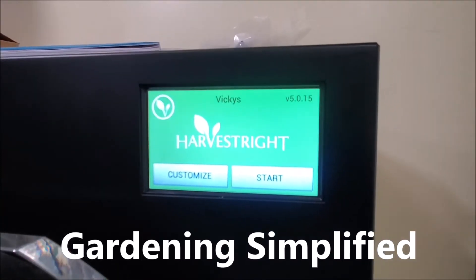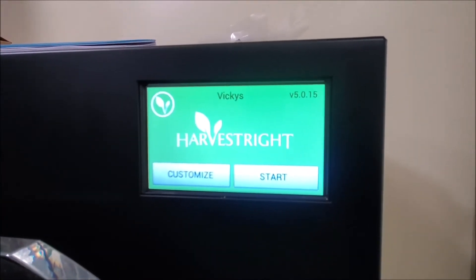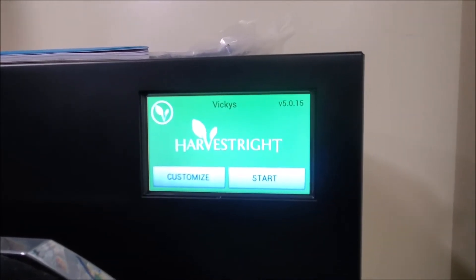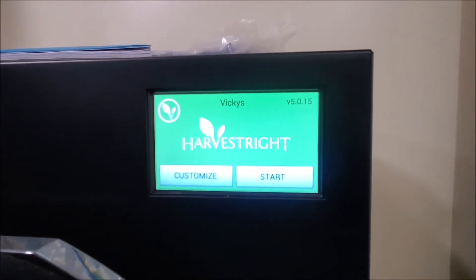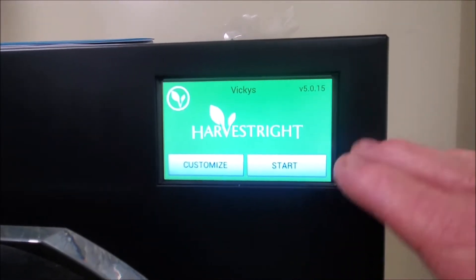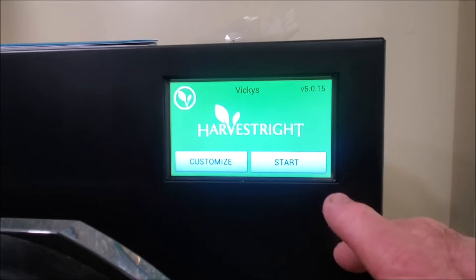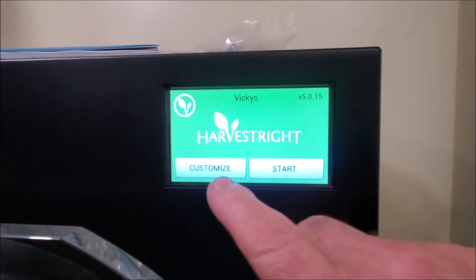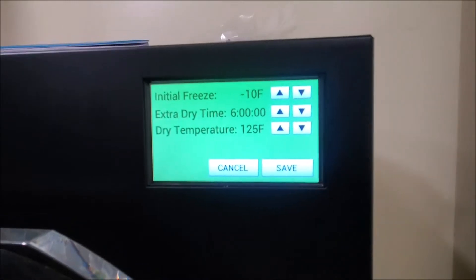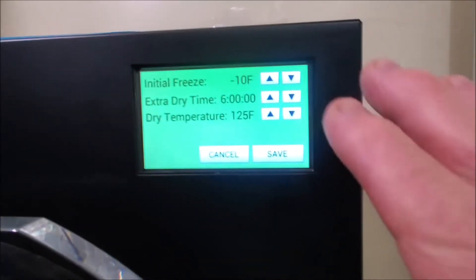Kenny here with Gardening Simplified. Today we're going to do a little video on a trick with your harvest right freeze dryer. Whenever your startup screen comes up, it starts its cool down, or you have a customize button — we're going to push this customize button.